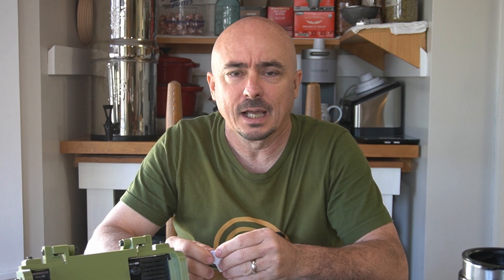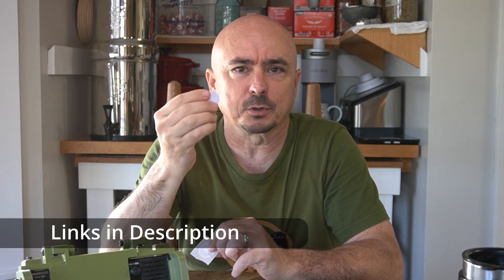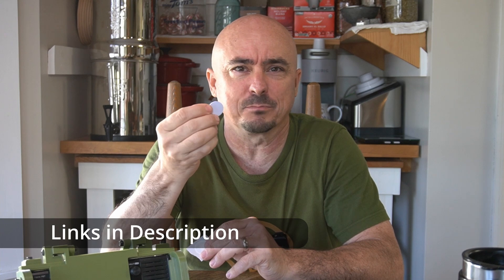We're going to be utilizing something today called Near Field Communication, or NFC. You can buy these little NFC tags — I've got two different types here. You can pick these up off Amazon for dirt cheap, like $13 for 50 of them or something around that.